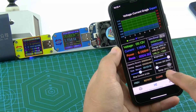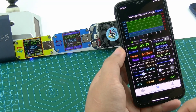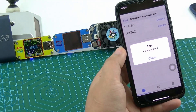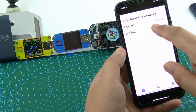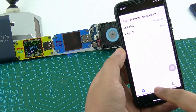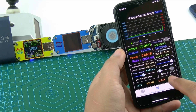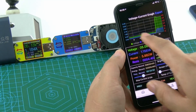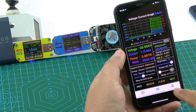Now we connect it. If we don't restart the app and we just click here and connect UM25C, we see what happened. Now we connect it. Thank you.